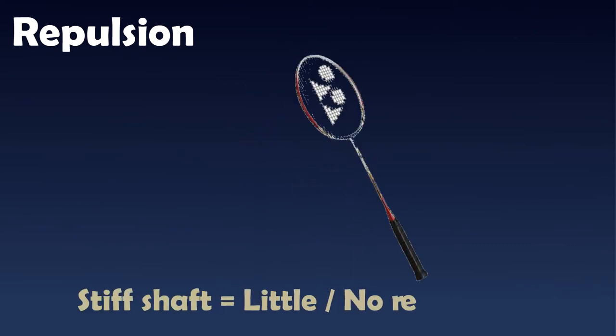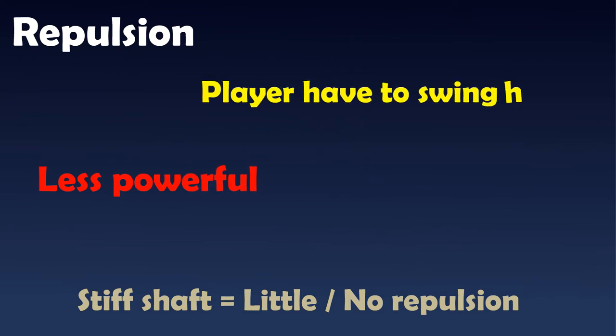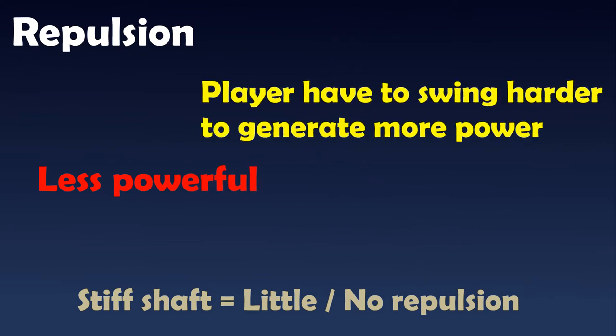On the other hand, a stiff shaft offers little or no repulsion. The shuttle will bounce off immediately after it comes into contact with the string bed of the racket. With less repulsion, shots are less powerful. This means that the holder of the badminton racket will have to swing harder in order to generate more power. Of course, a professional player won't have any problem using this type of racket.